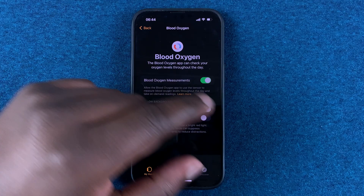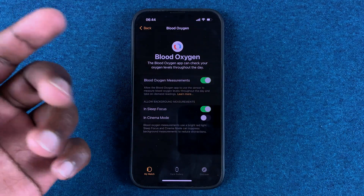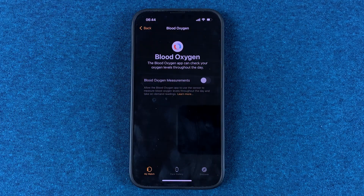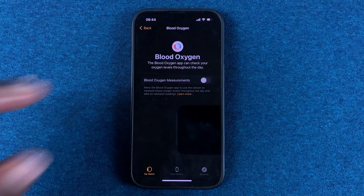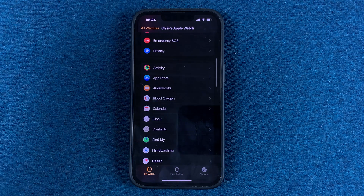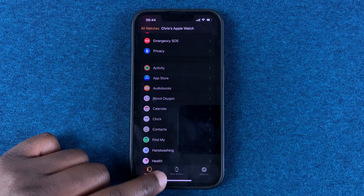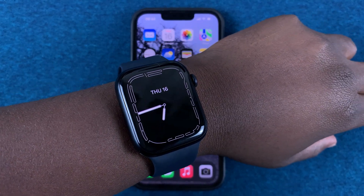That's why I have many readings of my blood oxygen levels automatically. If you don't want your watch to automatically measure blood oxygen, you can turn that off and only take readings manually when you need to, as I've just shown you. That's basically how to measure your blood oxygen levels using the Apple Watch Series 7 — thanks for watching and good luck.